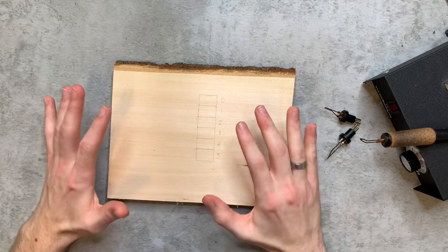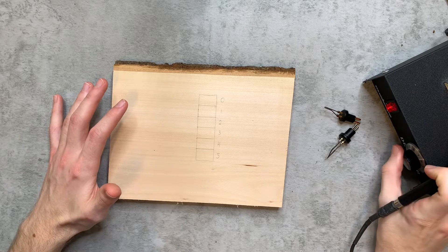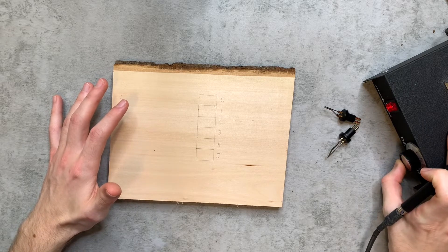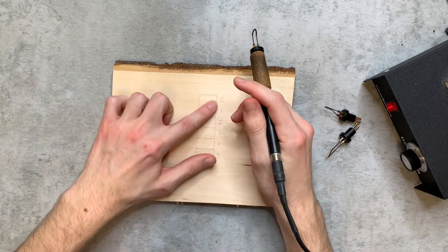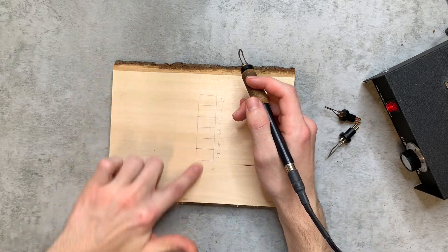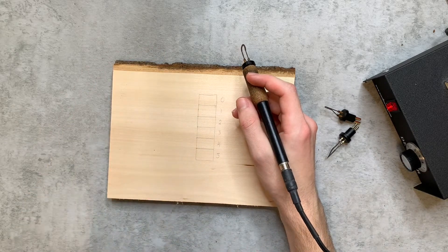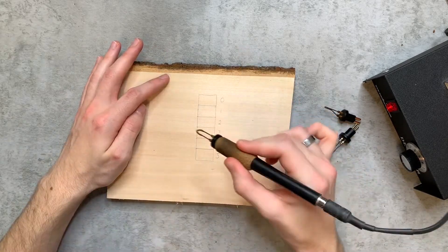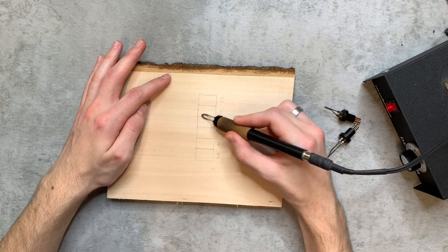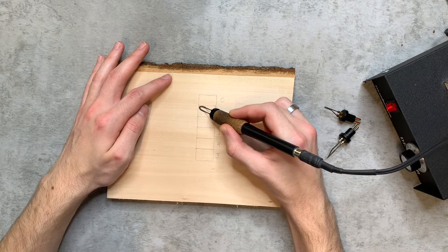Turn on your wood burner and turn it down to a fairly low heat to start. Begin burning a very light burn on all the squares except zero — zero stands for wood that is untouched by a burn. Make sure you move the tip before you touch the wood so you don't make any scorch marks, then just do circular motions.